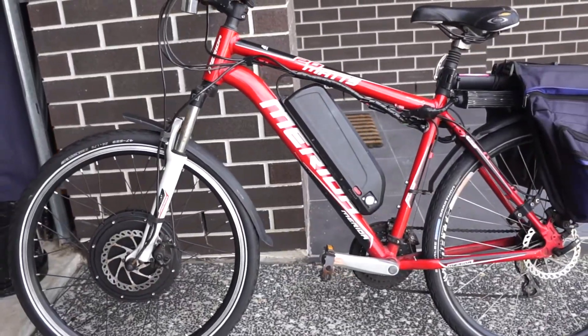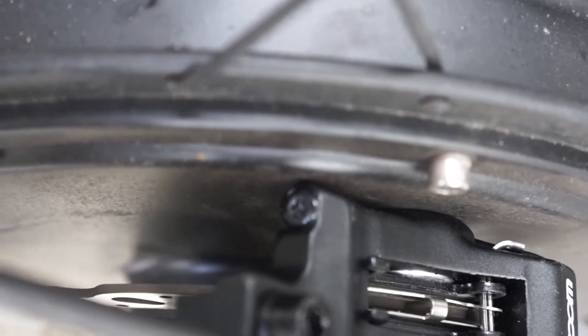I originally brought these to put on my main commuter bike, but because the front hub motor is quite wide, it doesn't quite fit — they're a bit bigger than the standard mechanical disc brakes. You can see it actually rubs against the hub and it won't allow me to adjust it properly. So don't buy these if you have a big front hub motor; they probably won't fit.